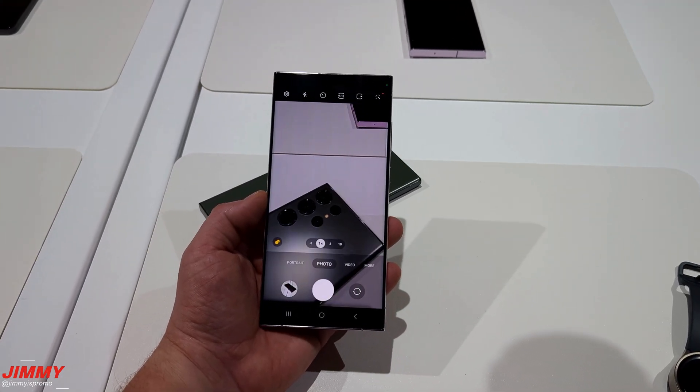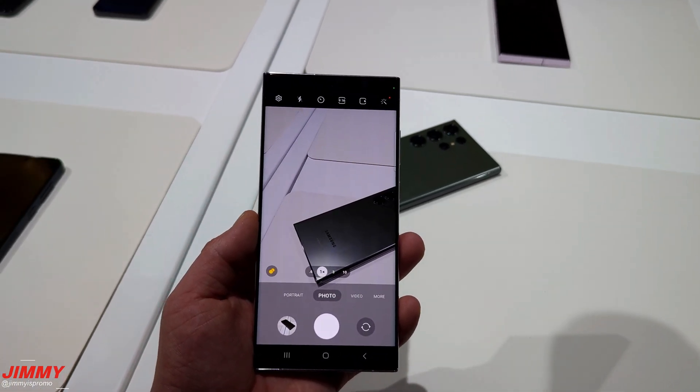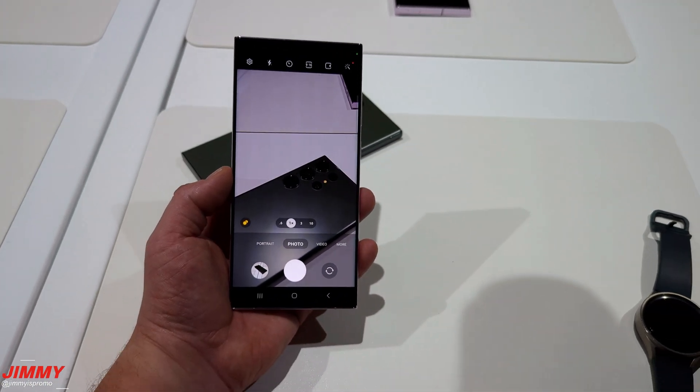Hey guys, welcome back to Jimmy's Promo. I wanted to shoot a quick video — I want to show you one little feature that my guess is no one has shown you just yet on the Galaxy S23 series.